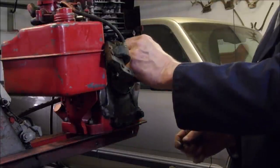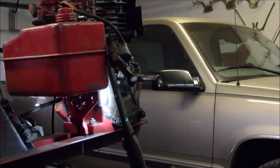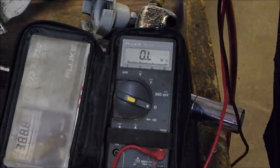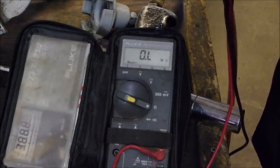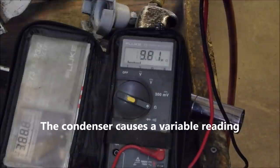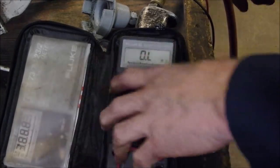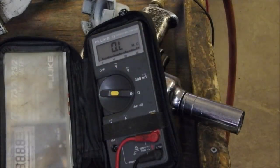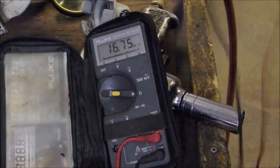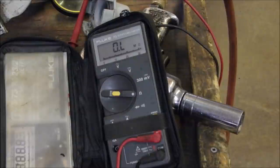I'm going to get a piece of sandpaper and sand them up. First, measurement across the points — I'm going to go right across the points and we'll see if we see a zero. No — nine megs. Okay, they're open. I've got to get the magnifying glass out. Five megs — it should be a short.